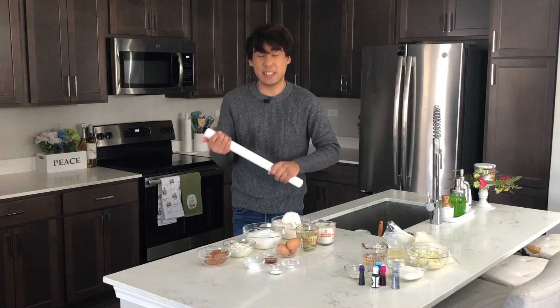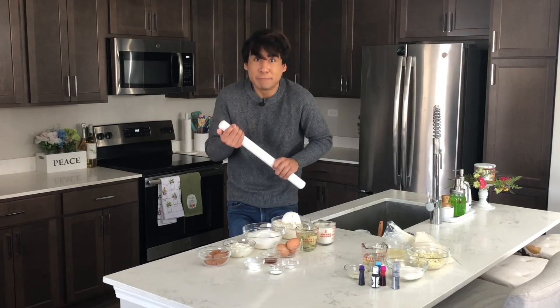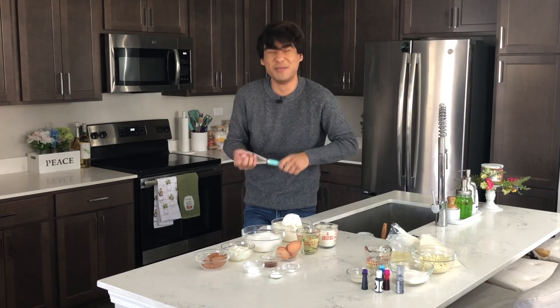So grab your favorite whisk — oh, wrong tool. So grab your favorite whisk, and let's get baking.